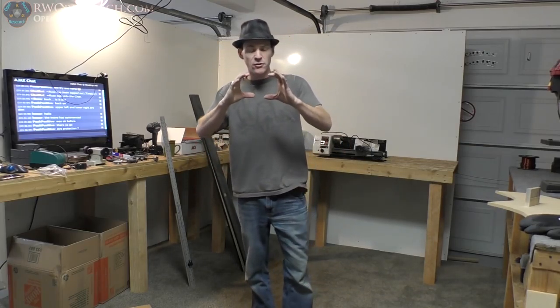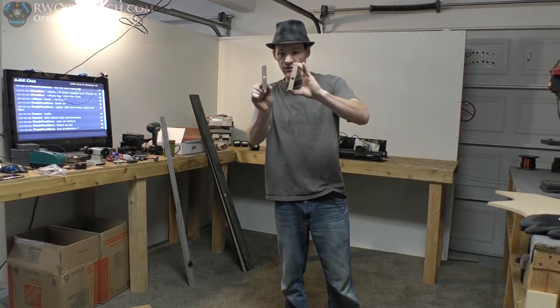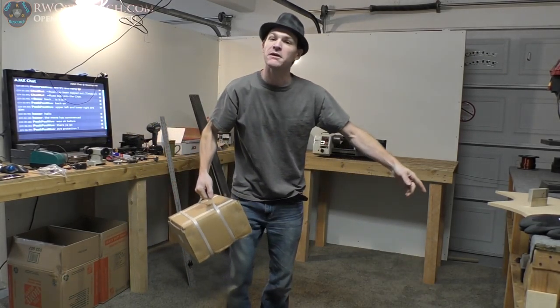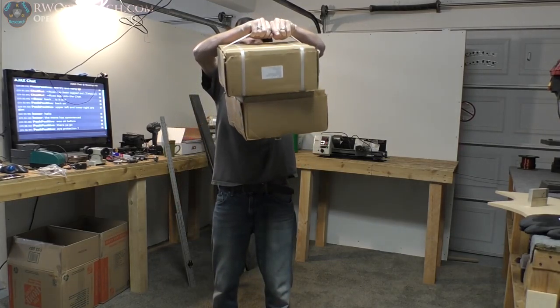Today we're going to be taking some four-inch diameter, three-inch long magnets and putting them together on top of two aluminum pieces that have a hole bored in them so that they're pretty square, because we want to put it on that shaft right there. The magnets I have are in this box and the other magnets are right there. Let's get started.